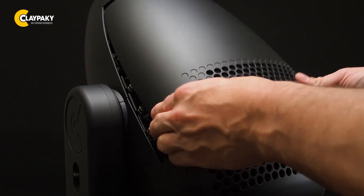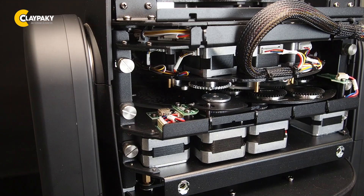Let's start to remove the head covers. Now you have access to the GOBO section.